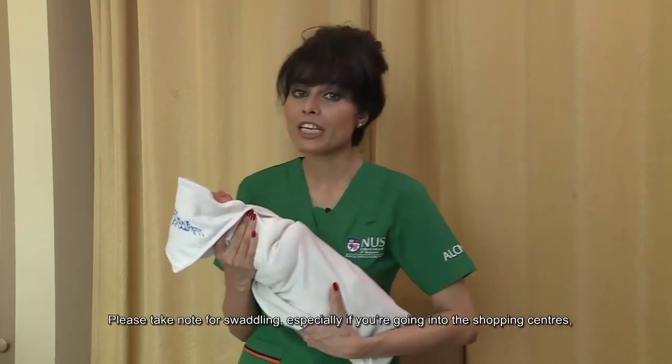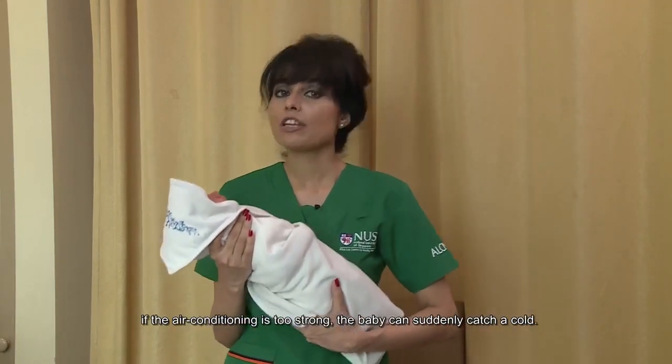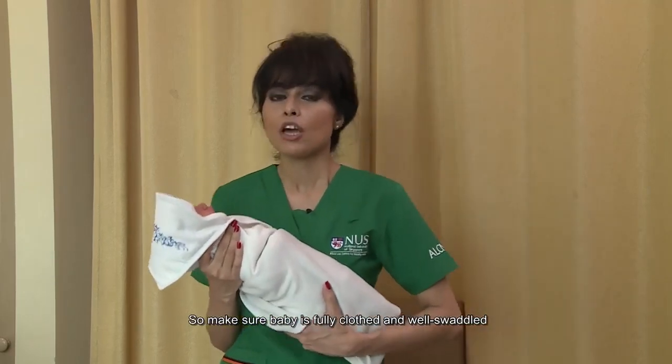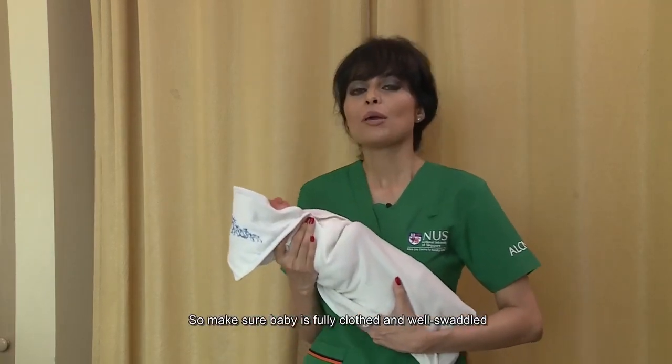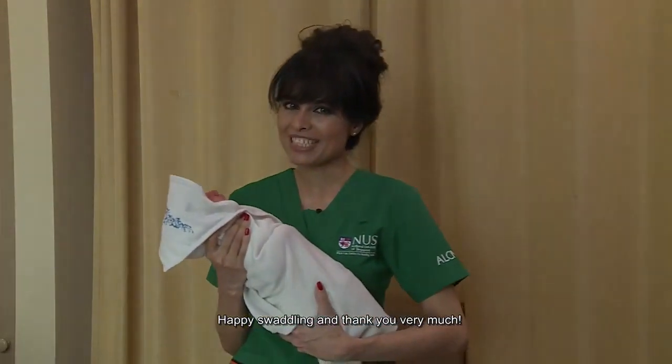Please take note of swaddling especially when you are going into shopping centers, because if the air conditioning is too strong the baby can suddenly catch a cold. Make sure baby is fully clothed and well swaddled before you bring them in. Happy swaddling, and thank you very much!